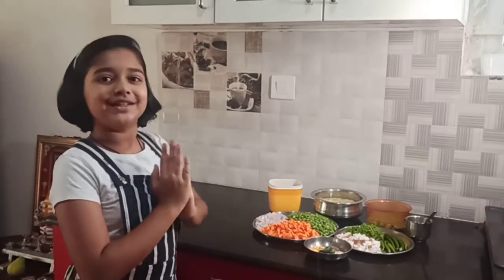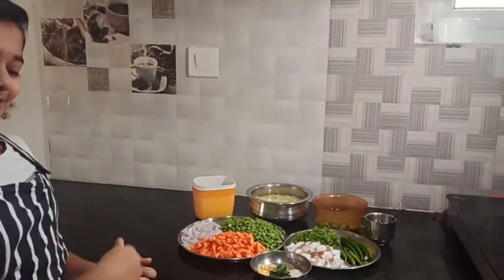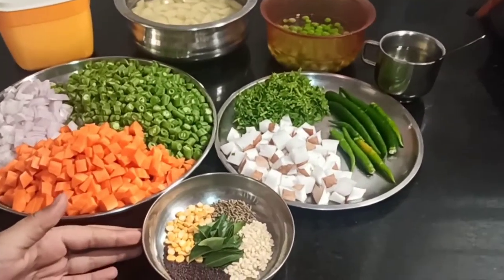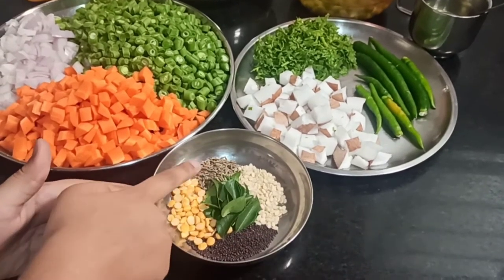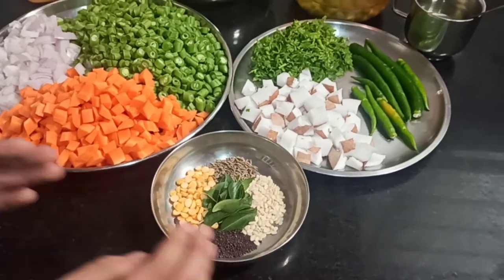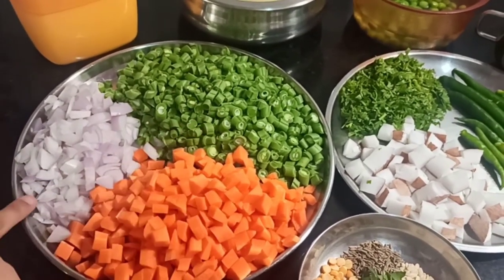First, let's look at the ingredients and then let's get cooking. Here we have the items for okarne: split black gram also known as urad dal, mustard seeds, cumin, curry leaves, and chana dal also known as bengal gram. Here we have freshly chopped vegetables — carrots, beans, and diced onions.